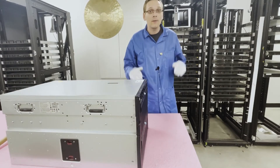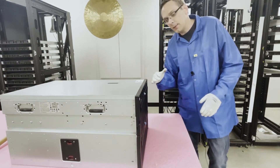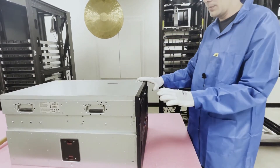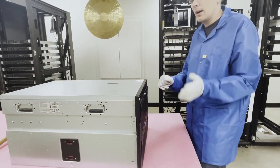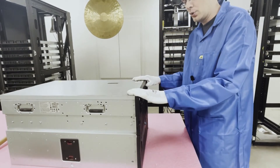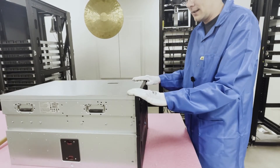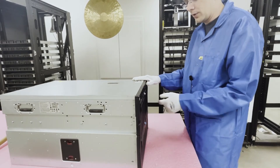Now that we have our ESD gear on, we are safe to open the machine and prevent electrostatic discharge. We moved it down to make it easier to work on. For a lot of servers you pop open the top, but since this machine takes 128 DIMMs you need to access it from the front.